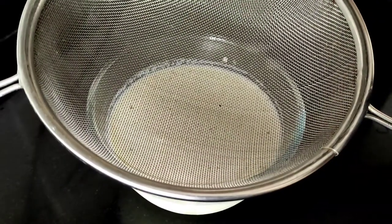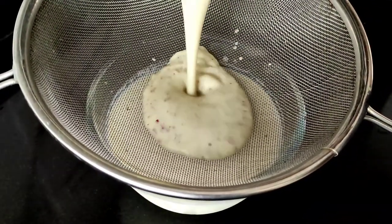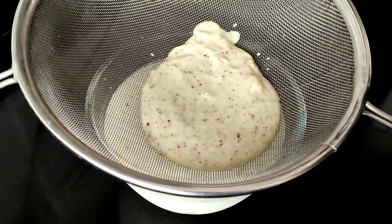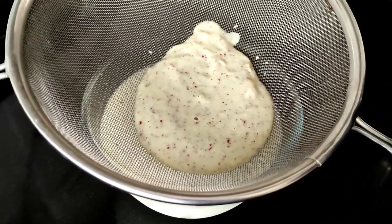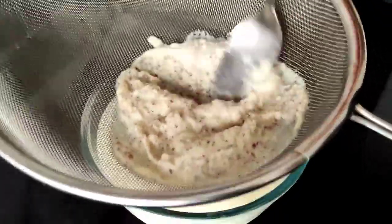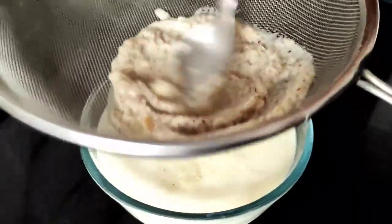We have blended the apple ingredients along with the milk. Now we need to mix both these ingredients along with the rest of the milk. For this we need to strain the apple ingredients that we have blended. Now we have separated the milk from the apple sediments after straining.